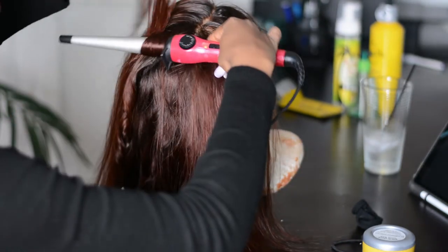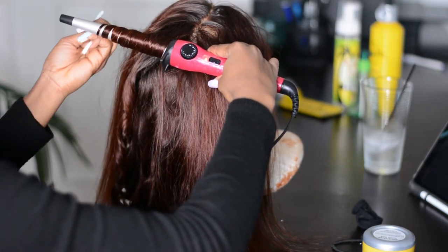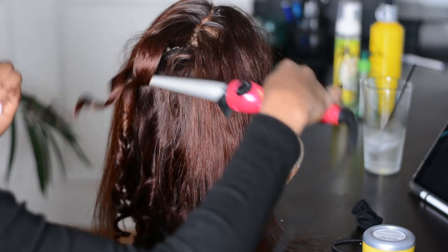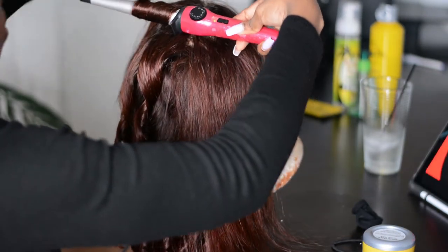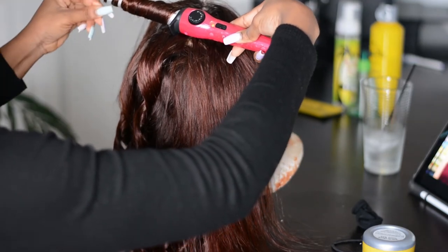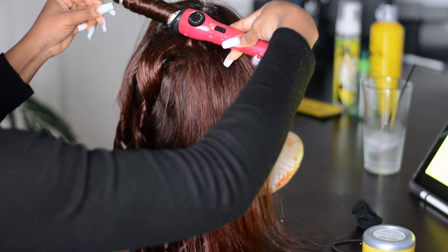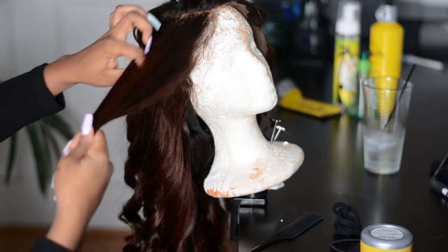Once I'm done curling a section, I try not to pull on the curls because that would make them loose as well. When I'm done with the entire hair, I spray everything with my freeze spray — not too much that it's all dry and crinkly, just enough to hold the curls. So I'm just going to go ahead and finish up everything and lay my wig, and I will be right back.